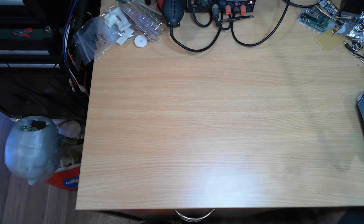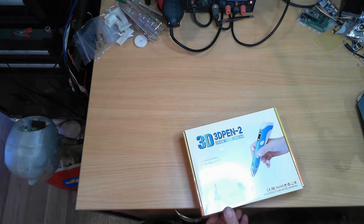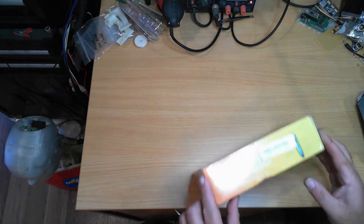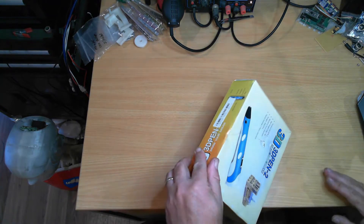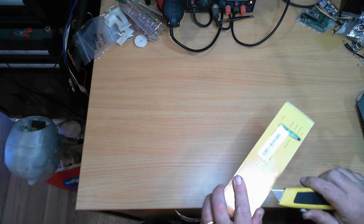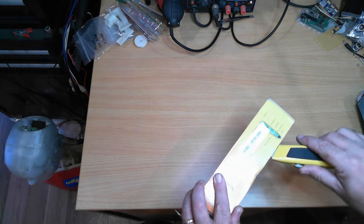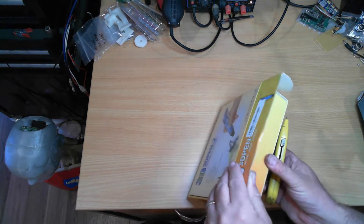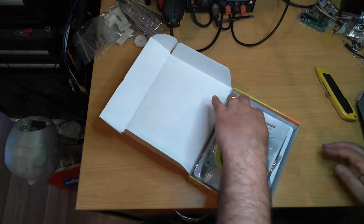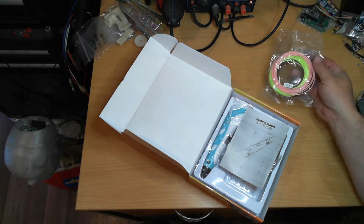Hello and welcome to the Side One YouTube channel. Today I received in the mail this 3D pen. I've had these 3D pens in the past, so let's take that and have a look.